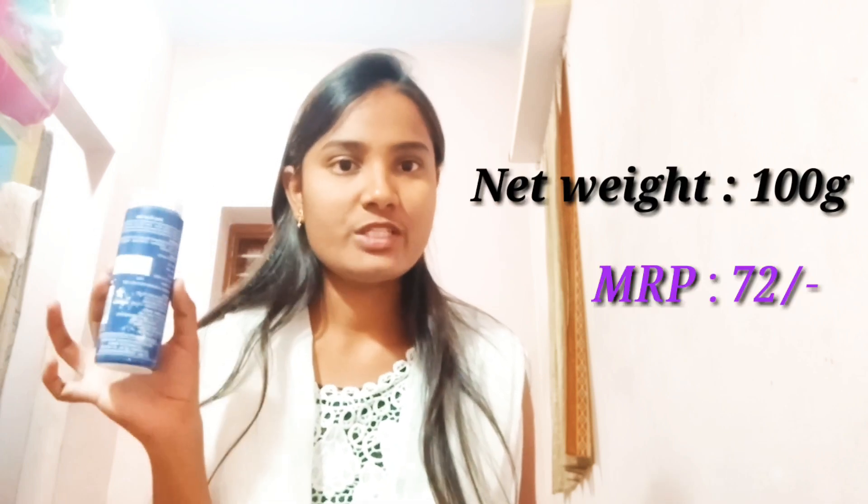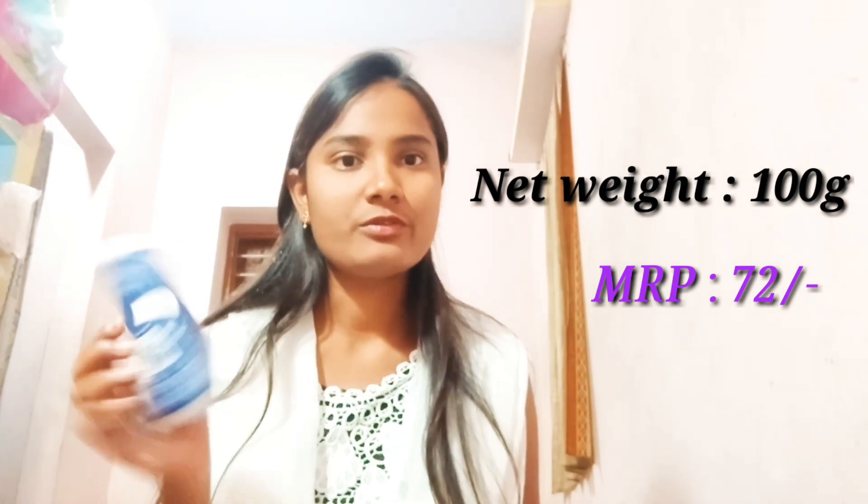Now I will show you the icy cool talc. I will try to apply it for the night. It is nice and cool and it is a very useful product.